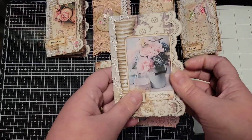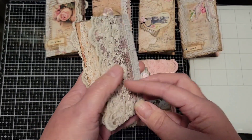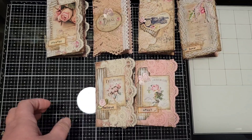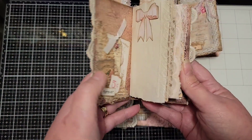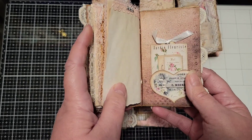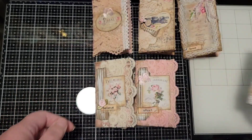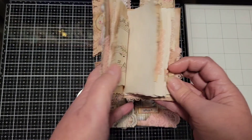She can just include these in with a card or a letter or whatever — just some little happy mail. I hope that she likes them and you do too. This was a great way to get rid of some scraps that were laying on my desk and use up some leftovers and odds and ends and fussy cutting that I had already done.